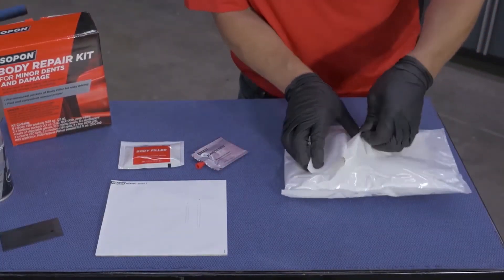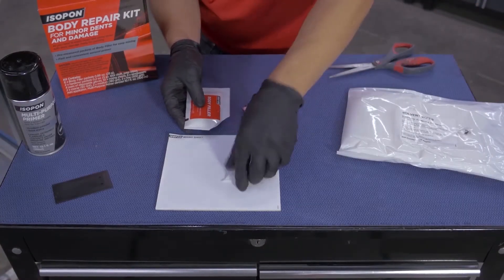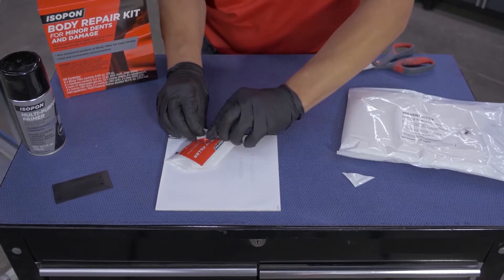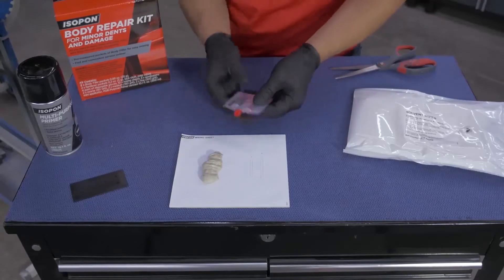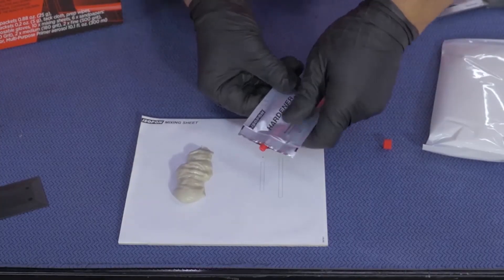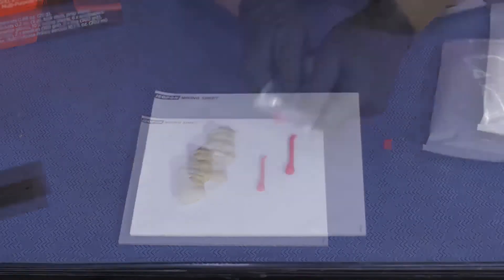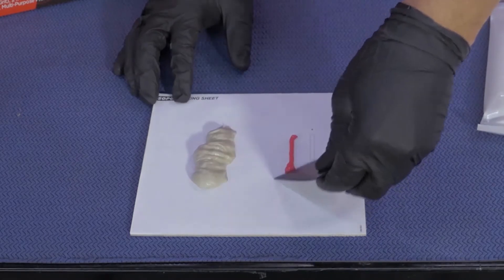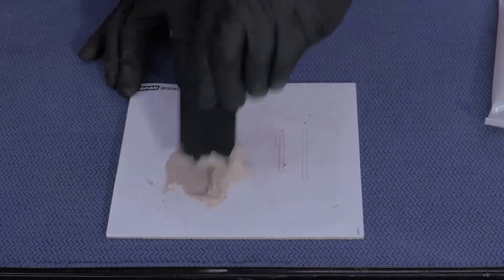The solvent wipes come in a convenient resealable package — we're just going to take one for now. Cut open your body filler packet and squeeze out all the body filler from the packet onto the mixing sheet, then squeeze out the hardener to mixing length A. Using the provided applicator, mix and blend the body filler and hardener together until you get a uniform colour. Thorough mixing is extremely important to ensure you get the best results, and remember to apply to the dent within four minutes of starting to mix.